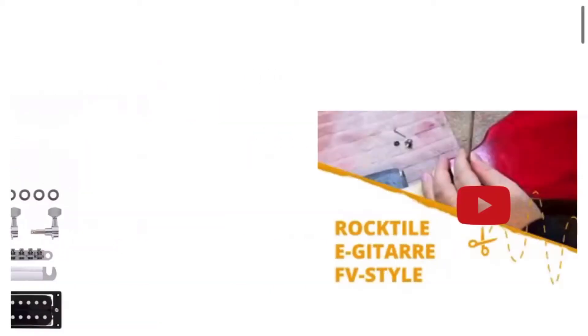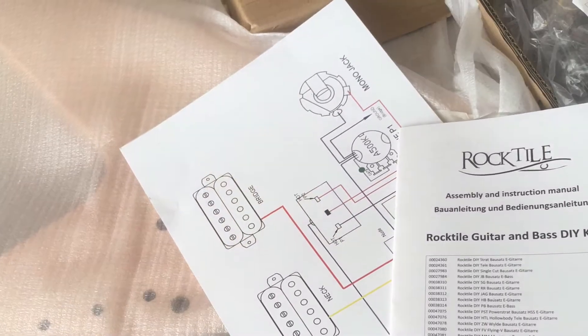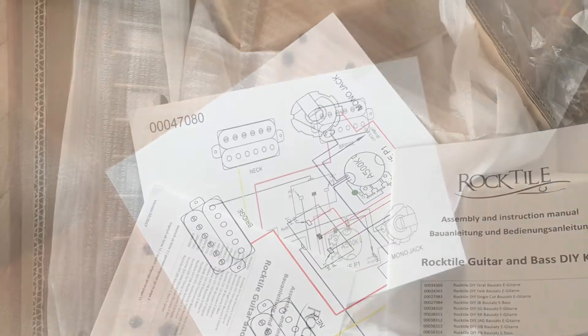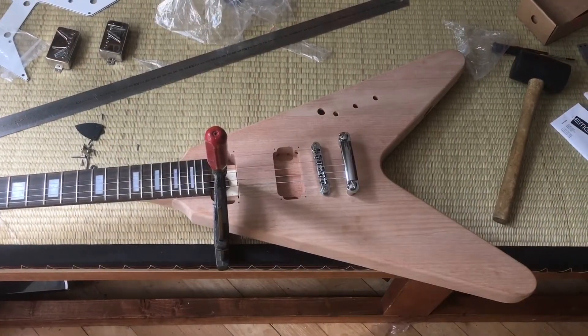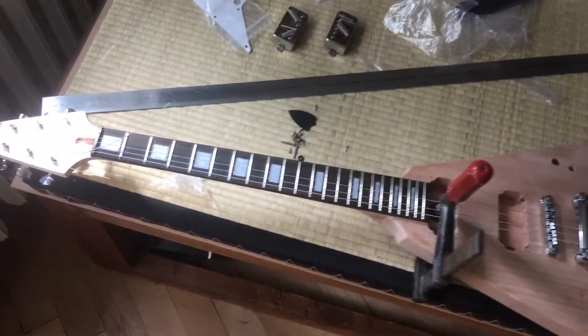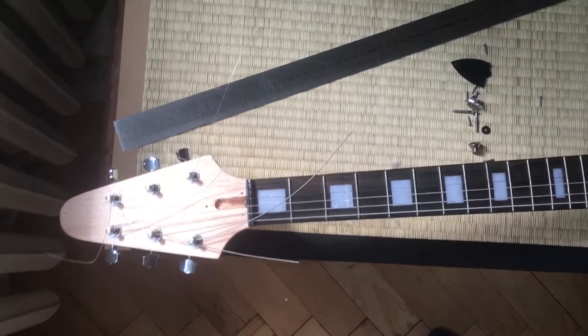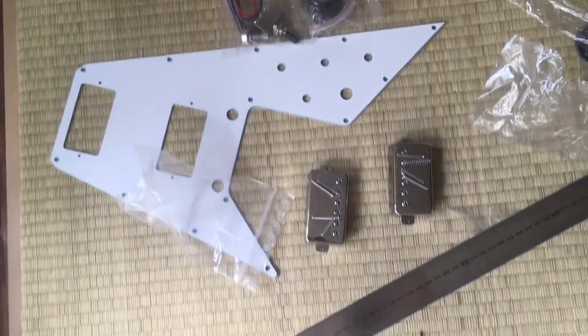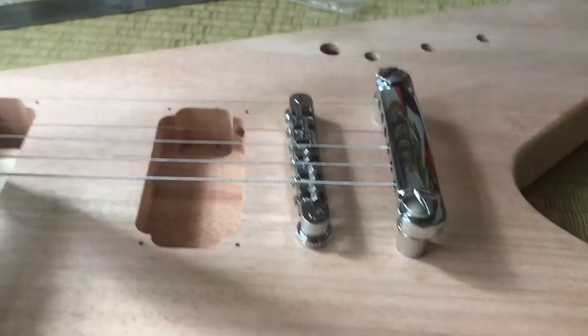It's got all stuff in it — electronics, body part, neck — and the delivery takes two and a half months due to the Chinese delivery crisis in 2021. I just got it and then pre-assembled it without glue, checked all the parts. I got additional parts for the pickup and the pickguard.